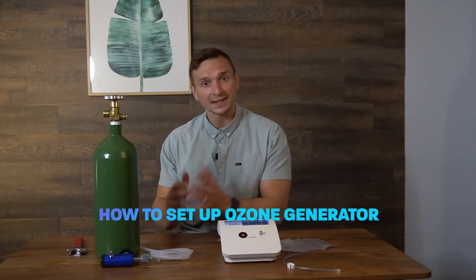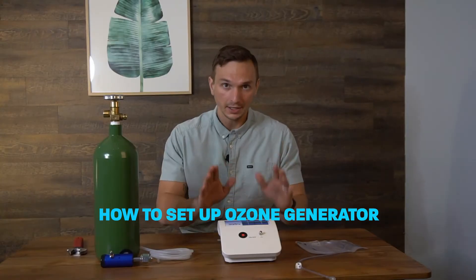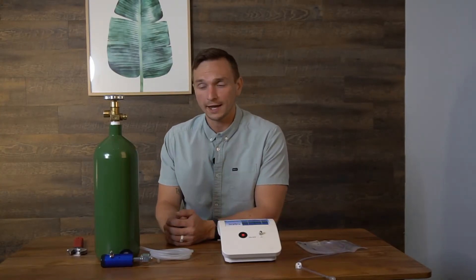Hey everybody, in this video I'm going to show you how to set up your ozone generator — what it actually looks like to get started with creating pure concentrations of ozone right from your own home or wherever you're at.